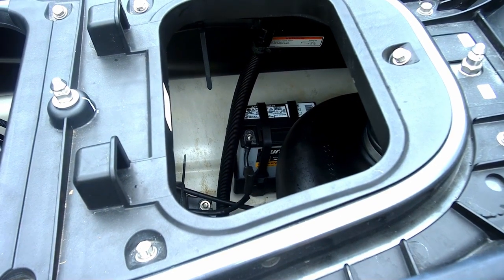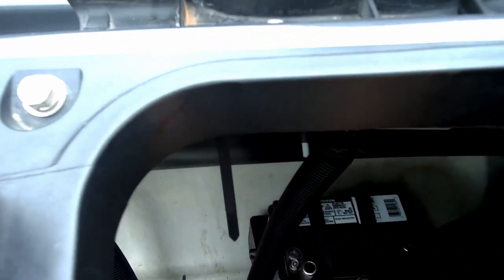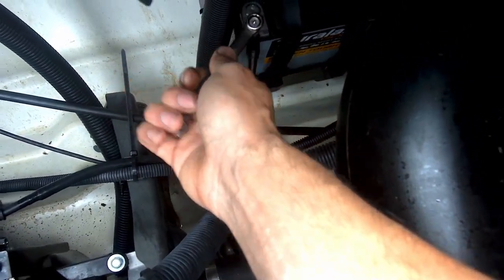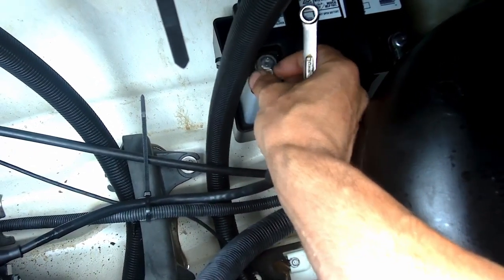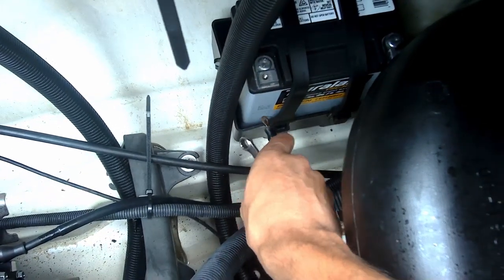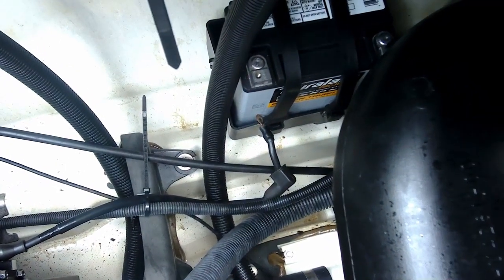First things first, before we start working on anything in here, we're going to disconnect our battery. Down in the hull here you can get to the negative terminal nice and easy. Just unscrew that negative terminal and set it off to the side so it can't make anything short out.